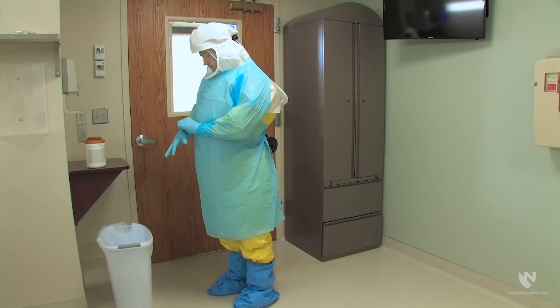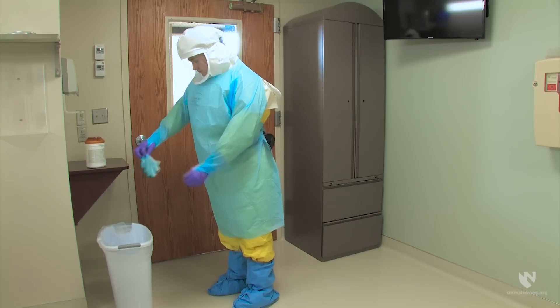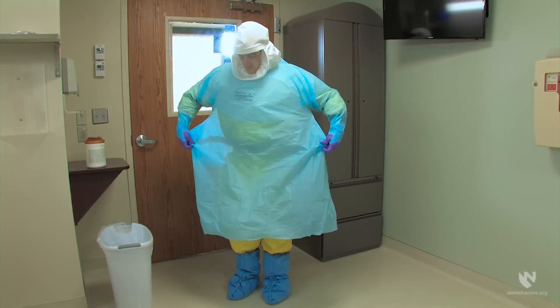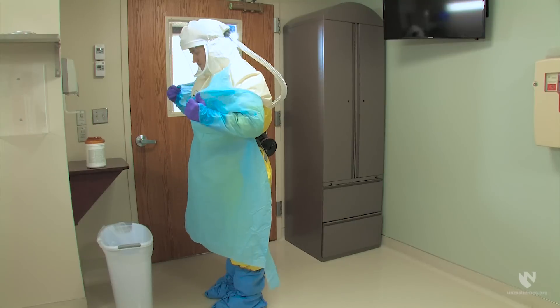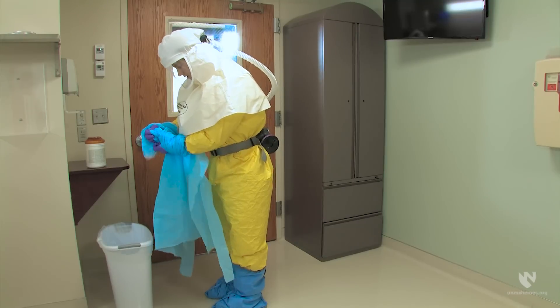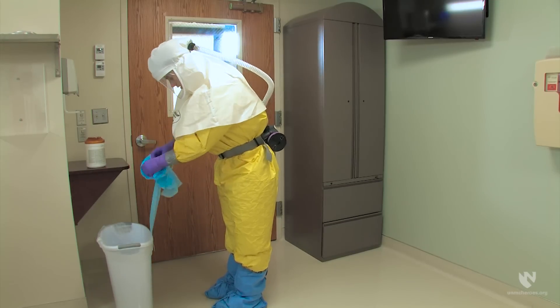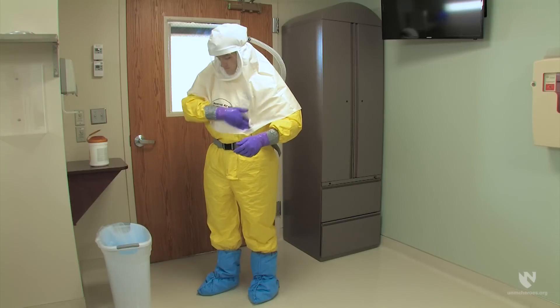Before exiting the room, the healthcare worker should remove any protective equipment that was donned while providing patient care. This might include a third layer of patient care gloves. Gloves should be removed using glove-in-glove technique or an apron. Gloves should be removed on the doffing pad. Carefully dispose of these items in the trash. Also, wipe any soiled areas of the biological protective suit or PAPR with bleach wipes.